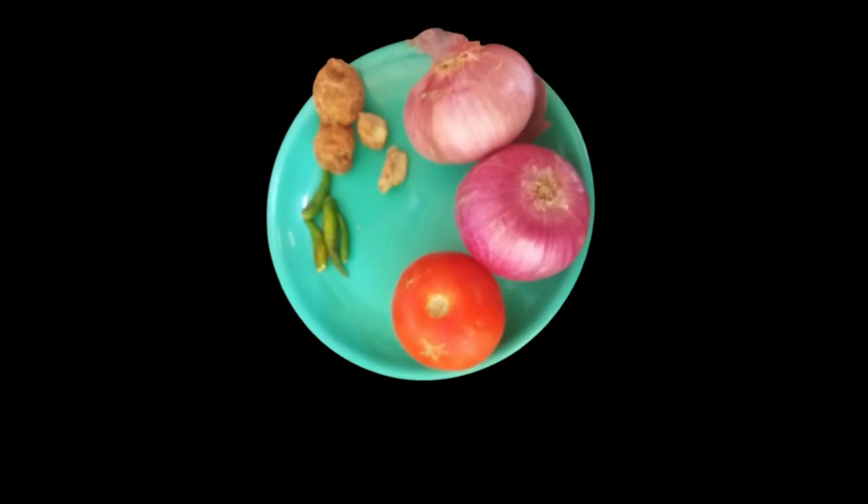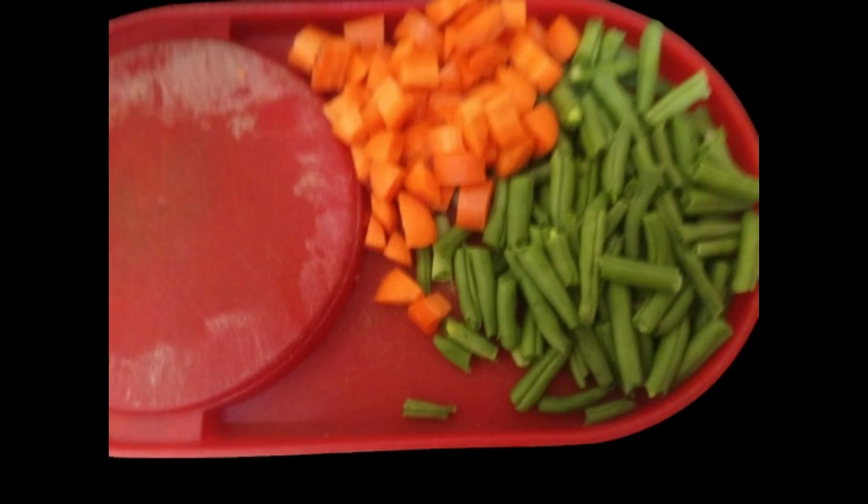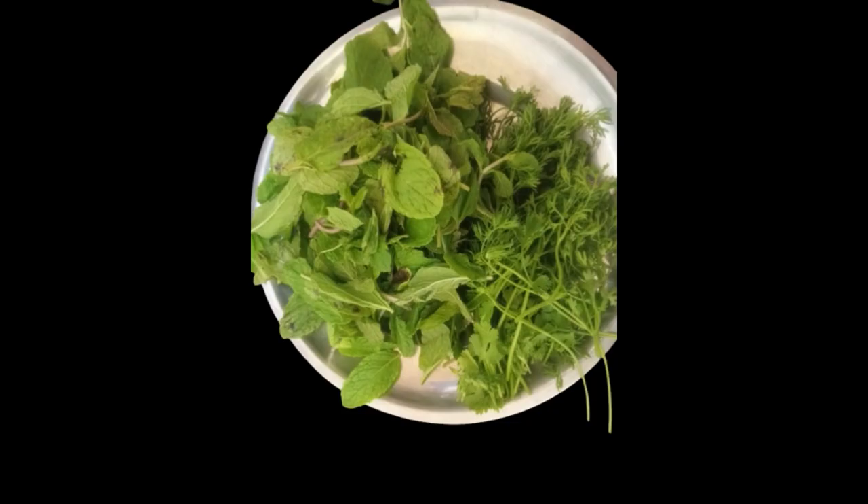I have used onions, tomatoes, chilies and ginger, carrots and beans, potato, coriander and pudina.